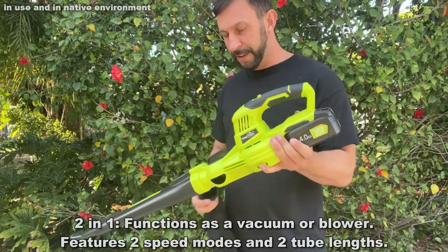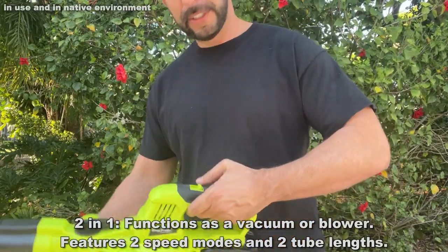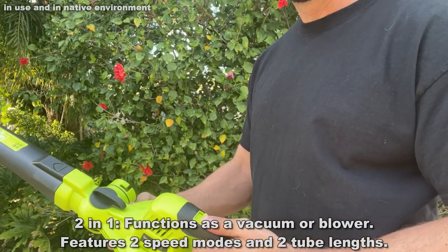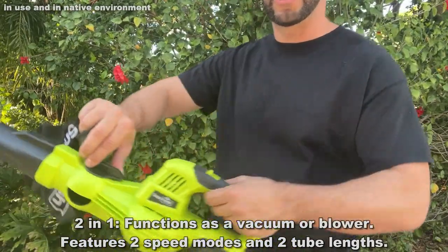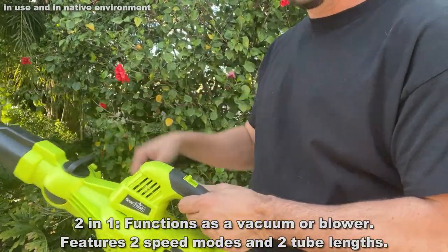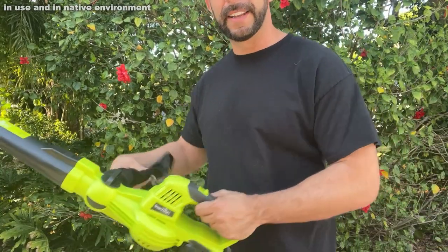Now what are some of the great features of this? First I have to show you — this is incredible — it is reversible. So first, two power settings: on and up. One, two, and then you switch direction here. And it goes from suck to blow, which is really fantastic.